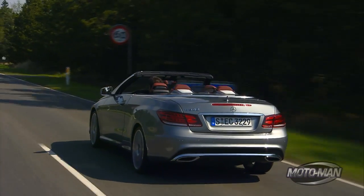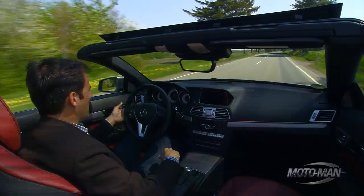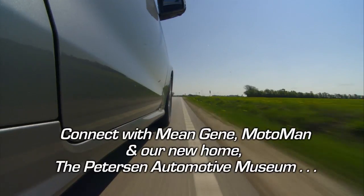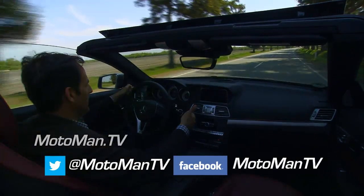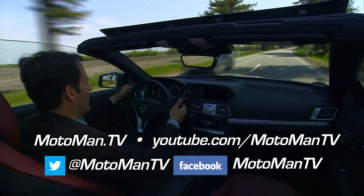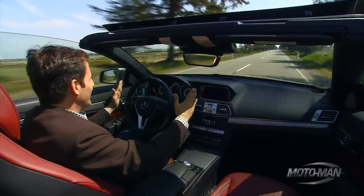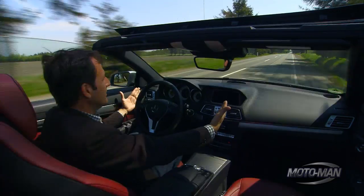Our speed limit is now cut, so we're going into Distronic Plus — back at 70 kilometers an hour. Hands off the wheel. The car is reading the right white line, it's pushing us back into the lane. Left dotted lines — it's pushing us over, very slight. And that's oncoming traffic, by the way. We just did this in a real-world experiment. We did not hit the oncoming cars. But we were about to go off the road — the car saved us.